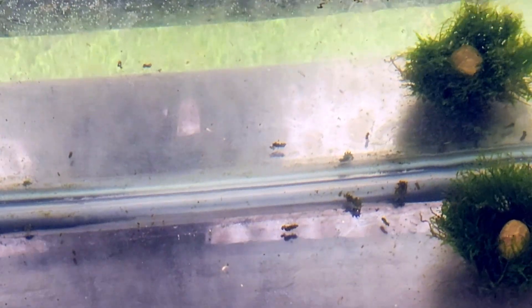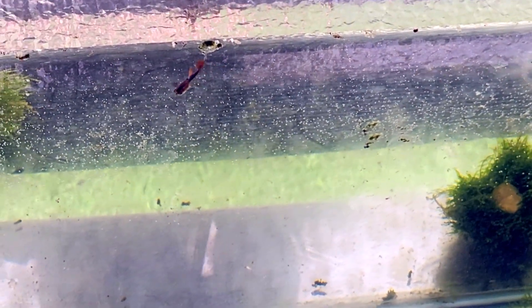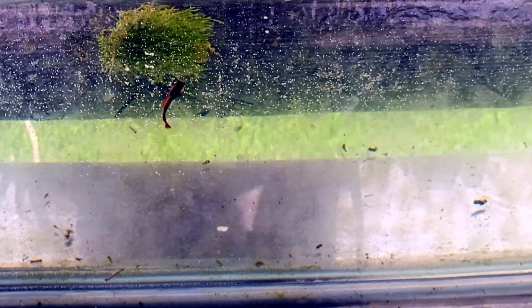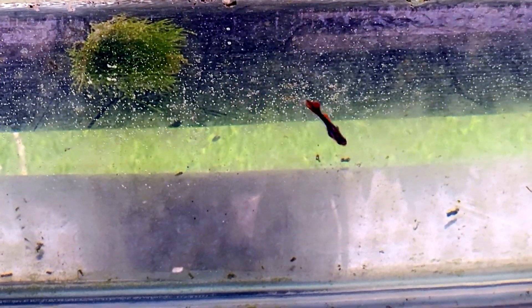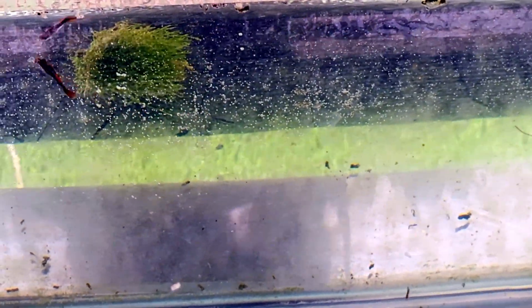Now, if you're worried about disease or pollution, just make sure you're not collecting them from chemically treated water or areas with runoff. And if you're paranoid, you can rinse the larvae before feeding. But in most backyard setups, it's no different from collecting Daphnia or Scuds. The truth is, guppies are opportunistic — they'll eat just about anything that moves, and mosquito larvae just happen to be one of the easiest, healthiest, and most natural live foods to offer.